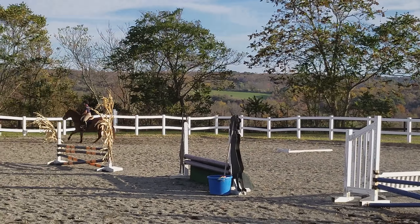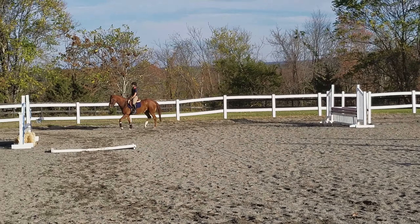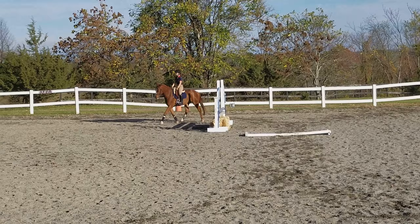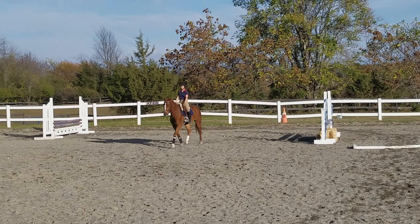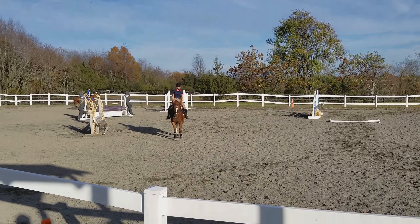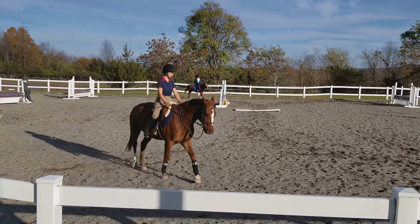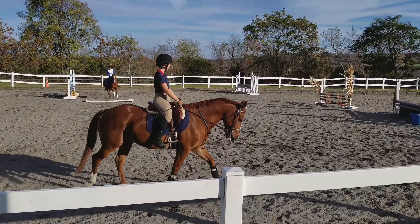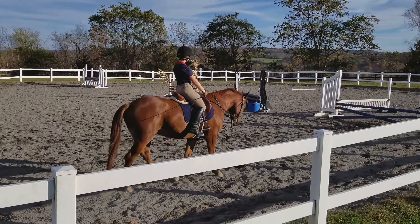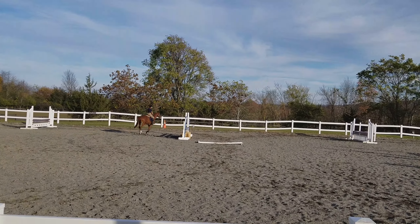Very good, Alyssa. Walk for a minute. Don't get into an argument. Little bit of leg so he stretches down. Eyes up. Relax. Walk. So it's a movement, it's not a punishment. Eyes up. Feel your horse. Walk and let him stretch into the bridle a little bit as you're walking. Encourage him.